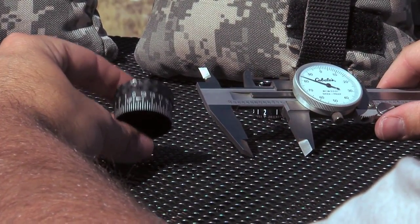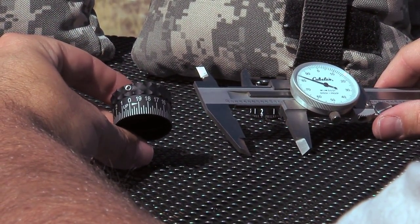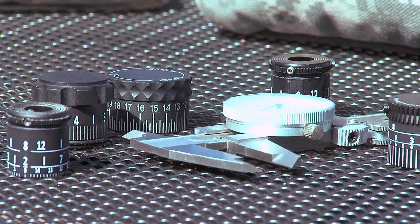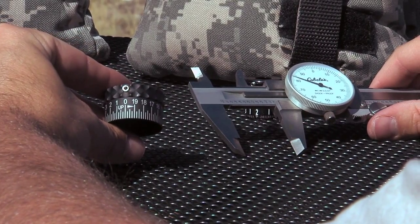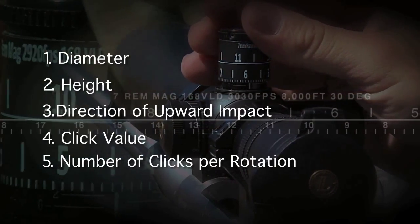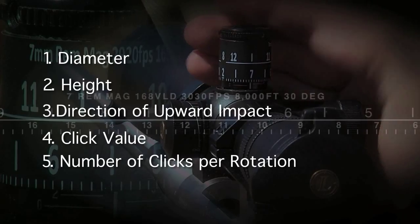Let's show you how to measure your turret for a custom turret label using a caliper. Our scope database is continually growing, so chances are we have your turret model in our database. If not, you can easily measure your turret using a caliper. There are five pieces of information we need you to provide so we can make your custom turret label.